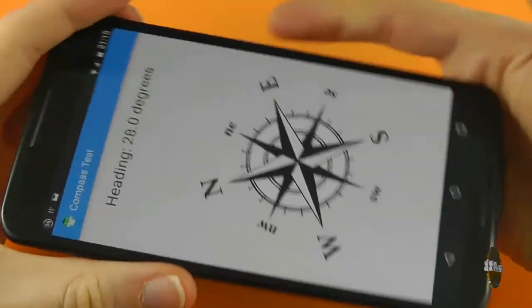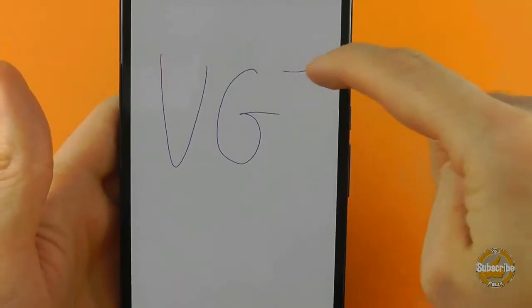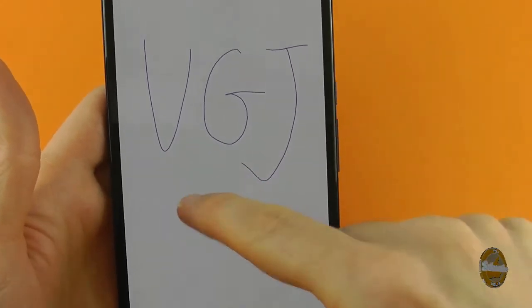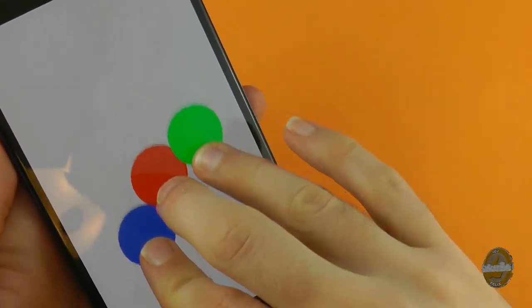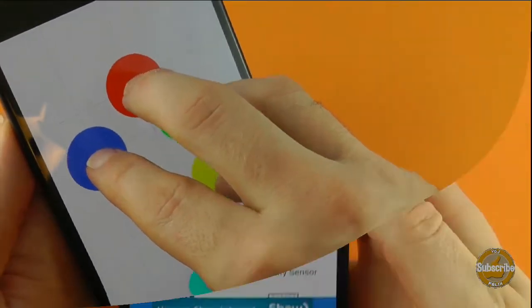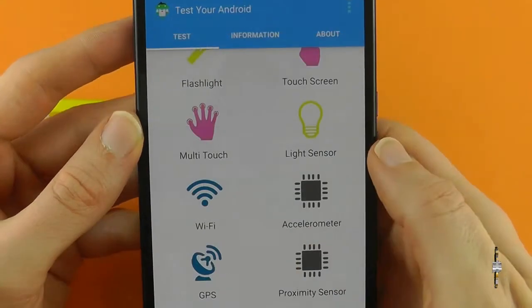Now you may be wondering what is the point of all these simple tests. Well, the truth is some applications misbehave, and if your screen doesn't look right or the sound is distorted, Test Android acts as your control centre. If it works here, it's likely to be a particular application or setting and not the device itself.